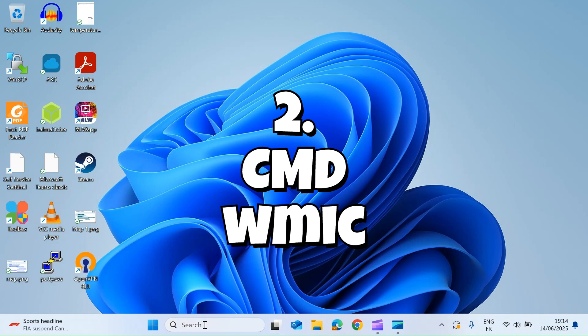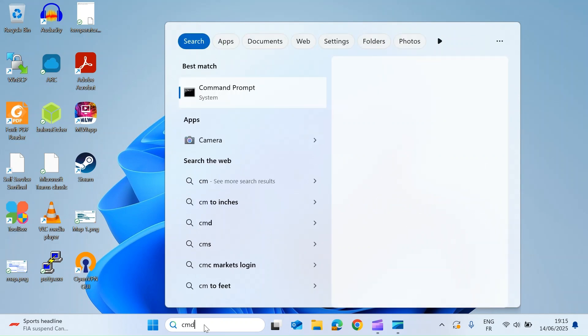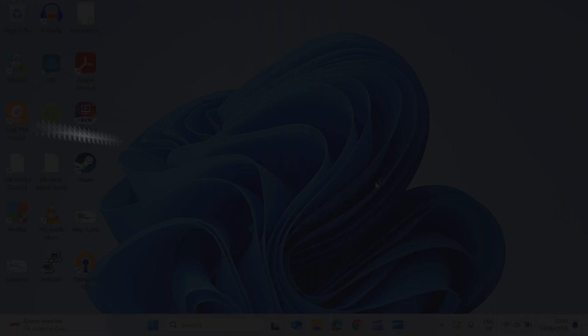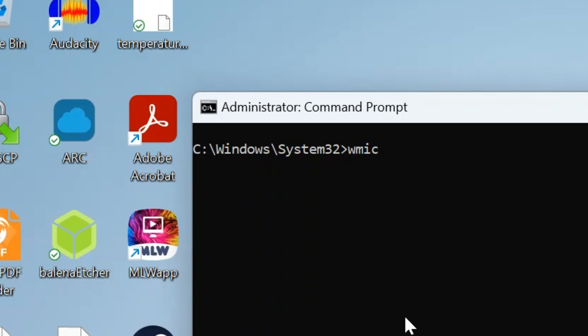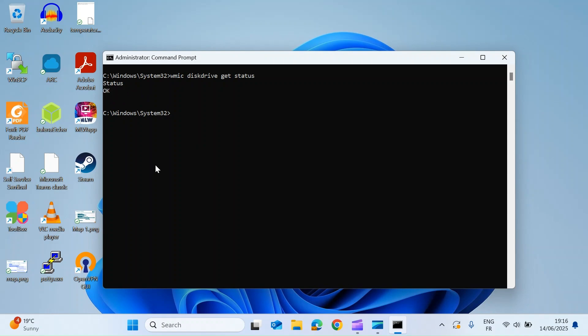The second method involves using the Command Prompt. In the search bar, type CMD and make sure you run it as administrator. Once the Command Prompt is open, type in WMIC diskdrive get status and press Enter. It returns status OK.